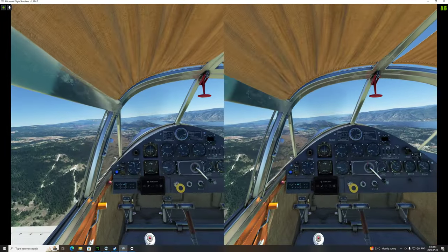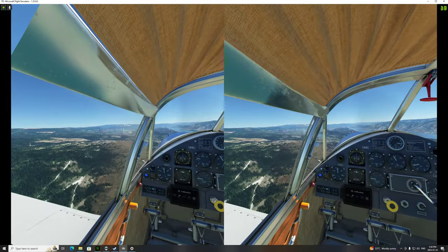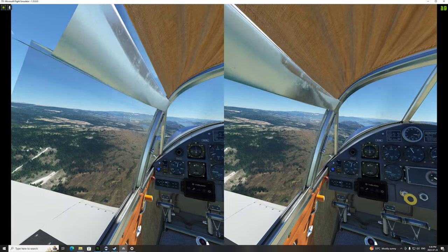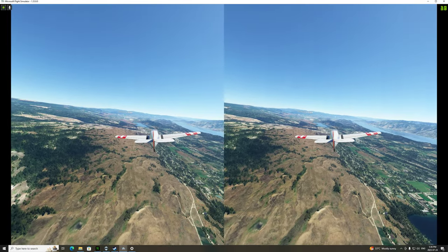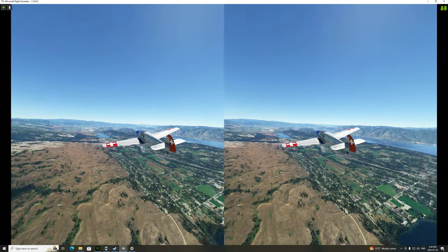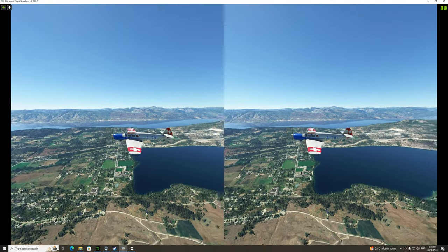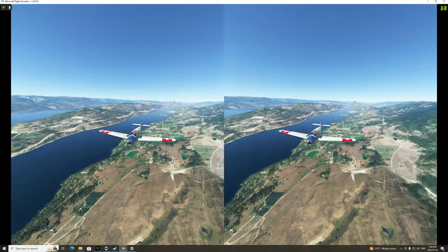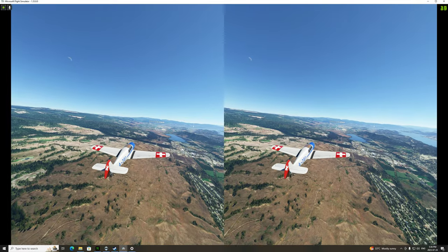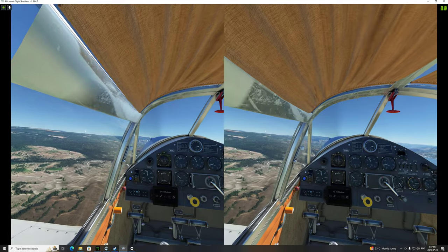Oh — I never put the gear up! Let's see if my gear works. What do you know! Let's see what the airplane looks like on the outside. Oh nice — it's got Swiss livery on it. That's pretty. Okay, back in the airplane, back to work.